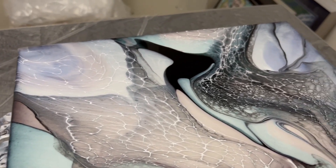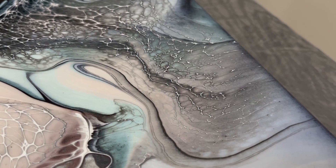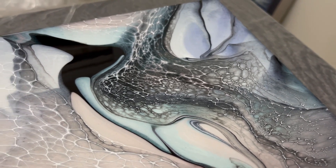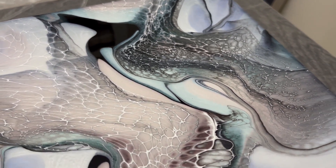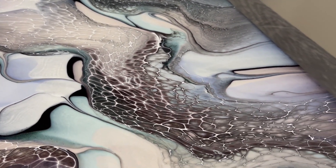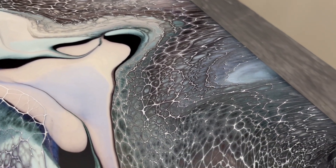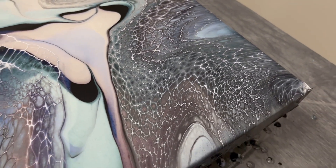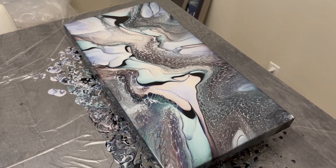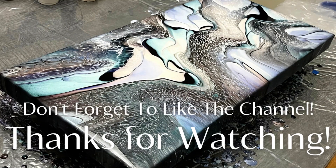Let me know in the comments what you think of this pour, and whether you're a fan of lacing or enjoy the cells and reactions an activator can give. These pearl colors by Amsterdam are just beautiful — I highly recommend getting a tube or two when you can; they're really neat and very pretty. Thanks for supporting my channel — if you enjoyed this video, check out this playlist and we'll see you in the next one.